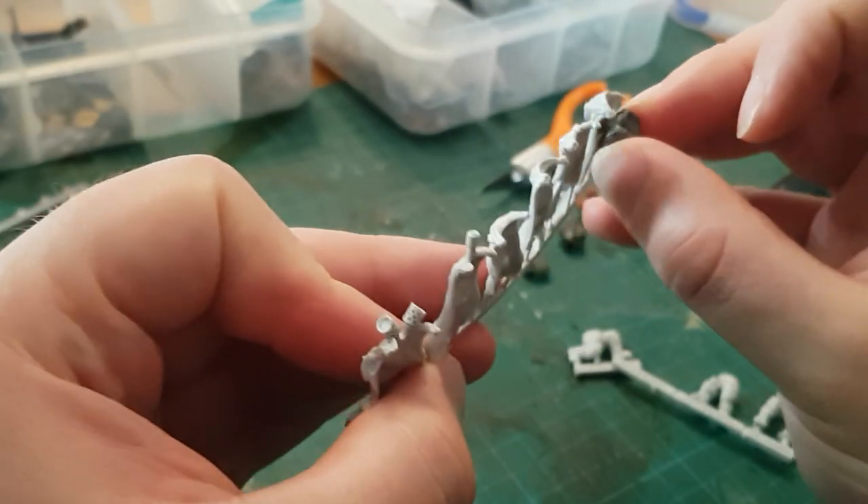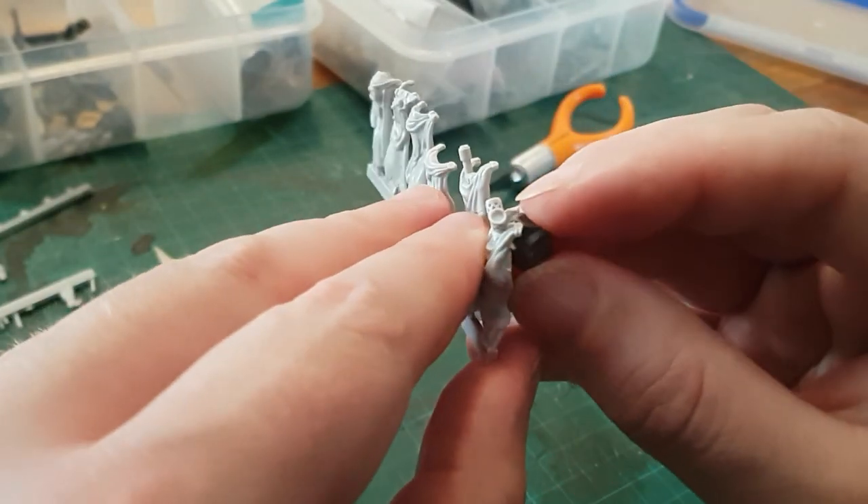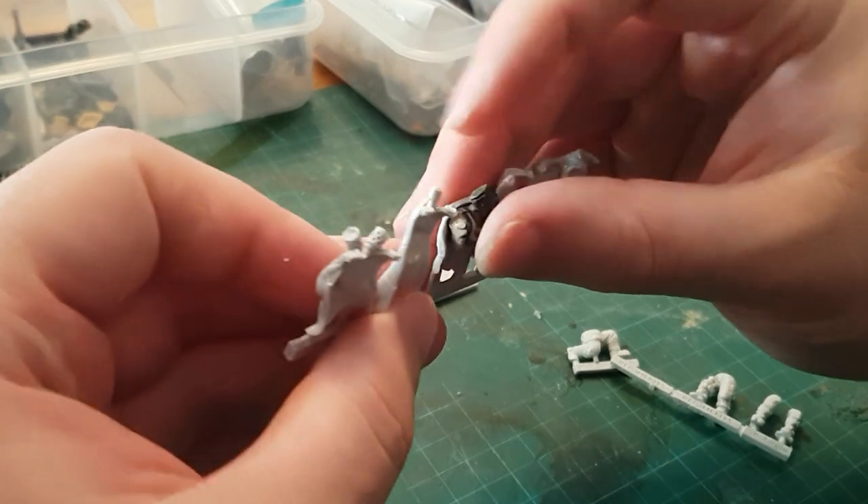Testing again, these cloaks are also not a perfect fit as they're designed for different types of model, but with just a little bit of cutting and a little bit of milliput it won't be too much work to make them look just about right.